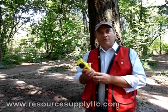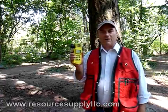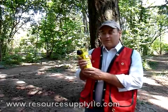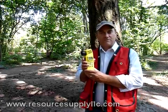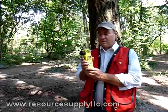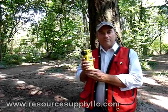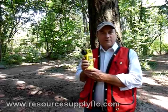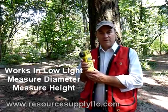Hi, my name is John Aschenbach. I'm president of Resource Supply LLC out of Tigard, Oregon. Today we're going to talk about the Criterion RD-1000 made by Laser Technology out of Colorado. The Criterion RD-1000 is used for timber cruising. It's a very good instrument for doing variable plot cruising. There are three different things I want to talk about in this video.